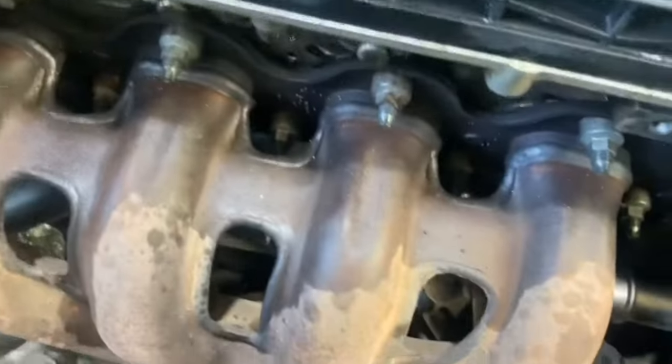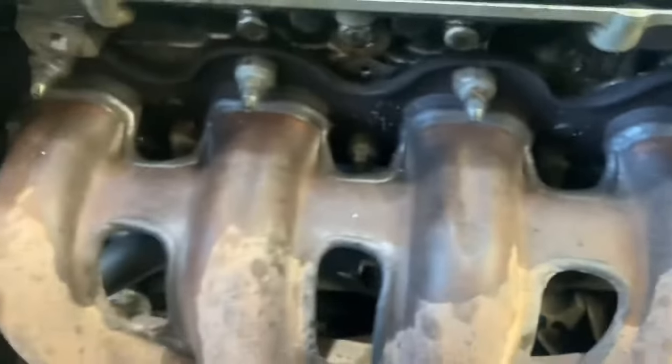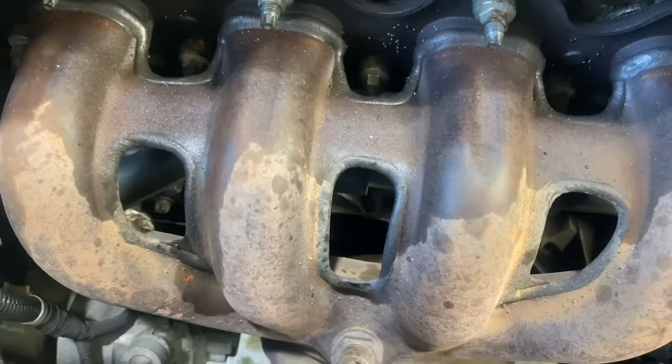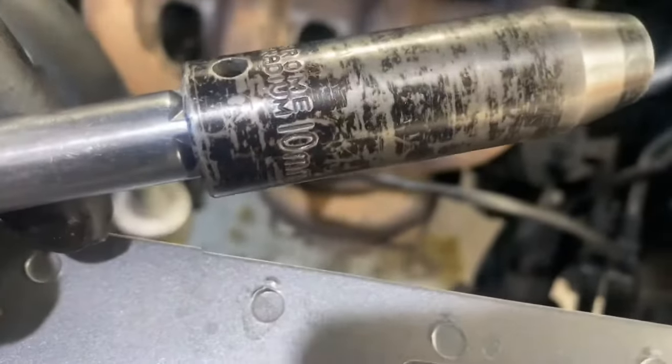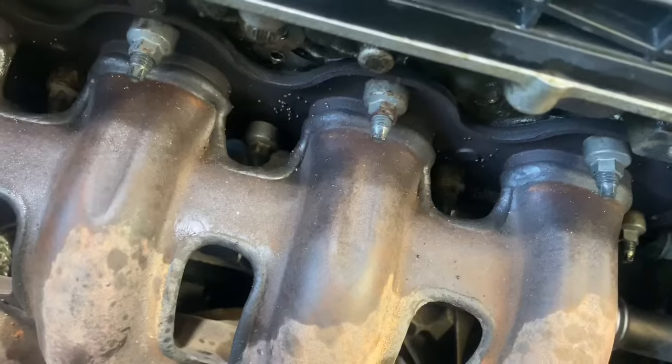Now we're going to remove these bolts and then we'll be able to remove the exhaust manifold and gain access to the oil cooler housing. You need a 10mm deep socket as there are 10mm bolts on the exhaust itself.